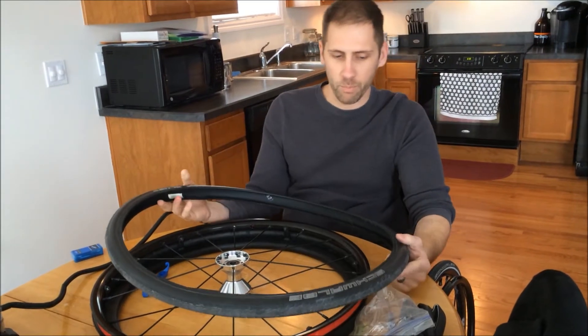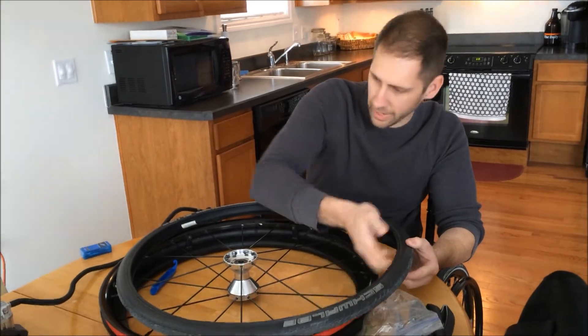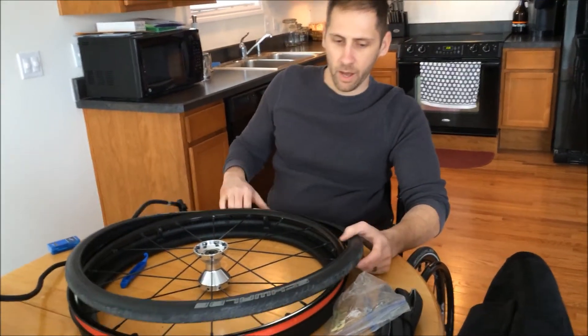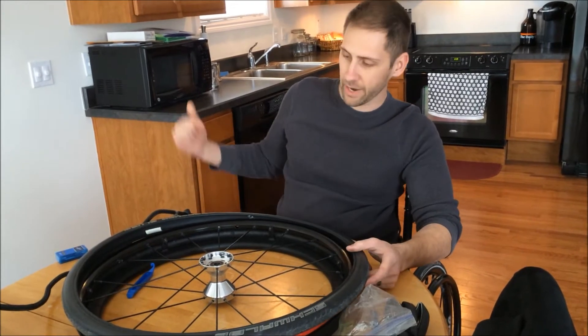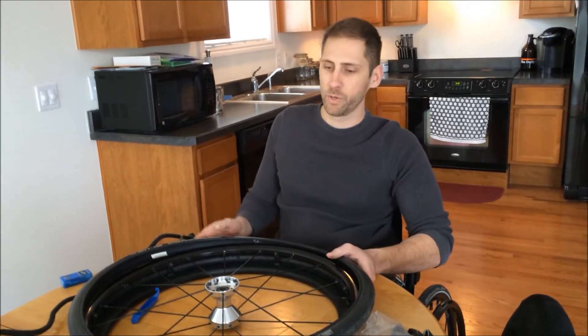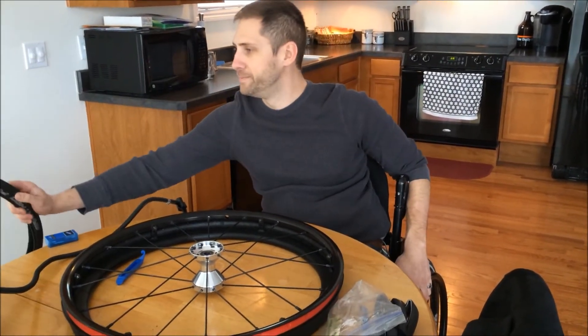At this point, if you were fixing a flat, you would just want to feel around on the inside of the tire to see if you've got a little piece of metal sticking through. If it's something that just went in the tire and came right back out, obviously there's not going to be anything there. But you definitely want to check that before you go and waste your money puncturing a new inner tube.